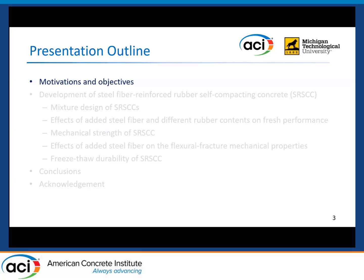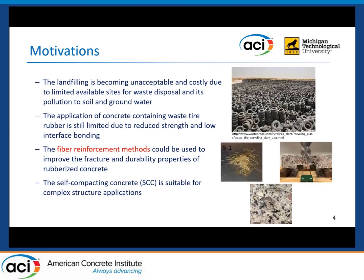First, let's talk about the motivations and objectives of this study. As we know, there are a considerable amount of waste tires generated every year in the United States — about 280 million tires per year. And those waste tires can cause a lot of risks to our environment. Therefore, in recent decades, some studies have used waste tire rubbers as a replacement of conventional aggregate in concrete materials. But the knowledge in this field is still limited, and the rubber can cause some undesirable effects on the mechanical and durability properties of concrete. Therefore, the fiber reinforcement method was considered to solve these problems.